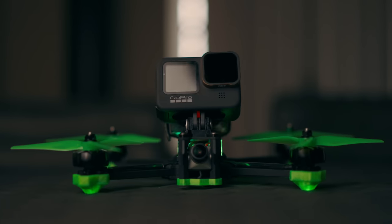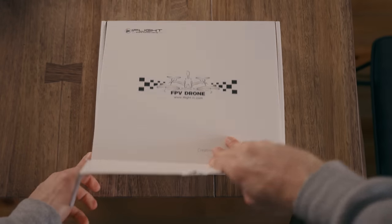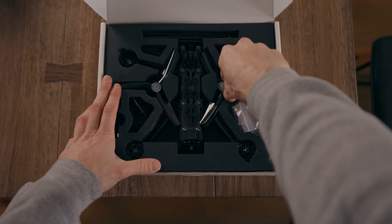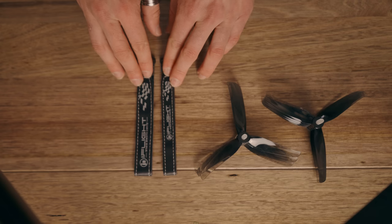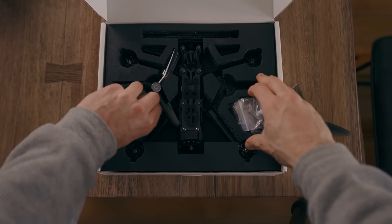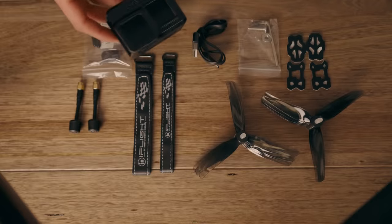iFlight make pre-built FPV drones. I've got two iFlight boxes on the table here, which are the brand new Nazgul Evoke F5 5-inch freestyle drones. iFlight are actually pretty generous - they give you a lot of parts. With the Nazgul F5 drones you get heaps of spare propellers, and believe me you need those. You also get some battery straps, two antennas, a USB-C cable, an allen key, a screw for mounting a GoPro, some propeller nuts, and some battery pads.